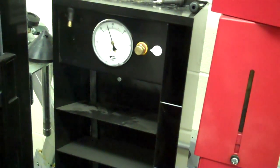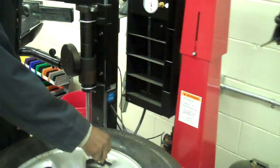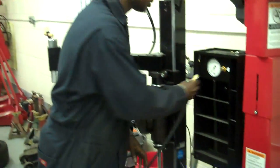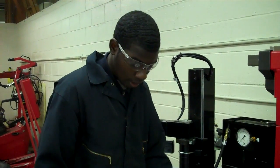Now I'll check my tire pressure — it's at 27 PSI. Now our tire is mounted and filled with air. I'm going to swing it over to my partner Aaron, who is going to show you how to balance the tire.